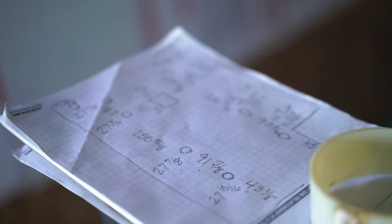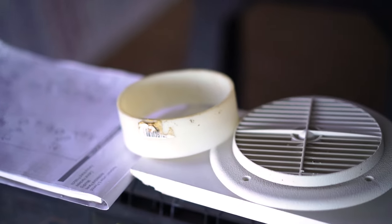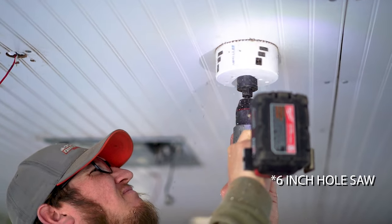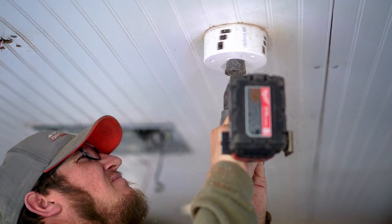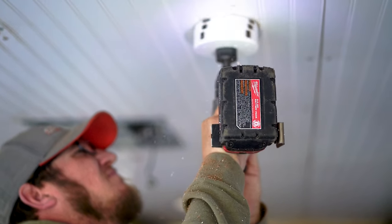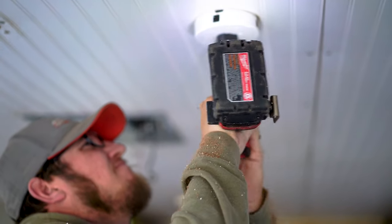Once the entire ceiling was covered with the beadboard, it was time to pull out the diagram we created earlier and find the location of all of our HVAC vents. We used a two inch hole saw to go to the location from our diagram where we knew the vent holes were and drilled up into the ceiling. This allowed us to get the vent holes dead on, which is a lot harder to do when you are cutting from below and then bringing it back up.